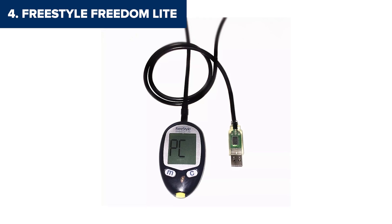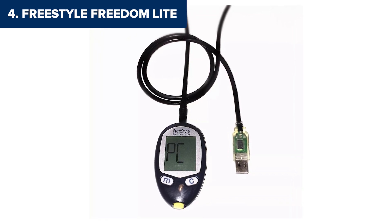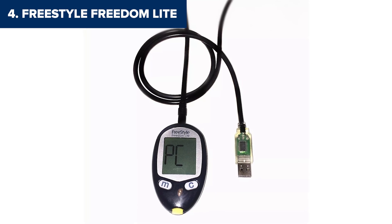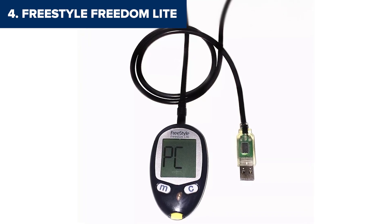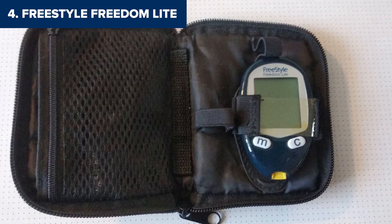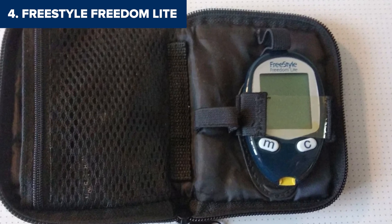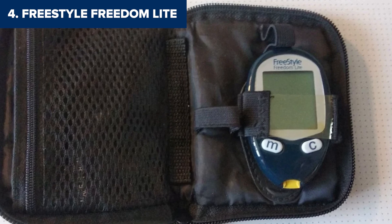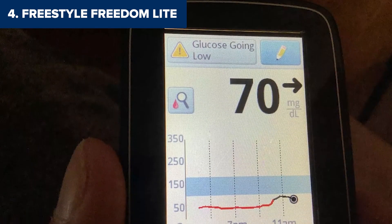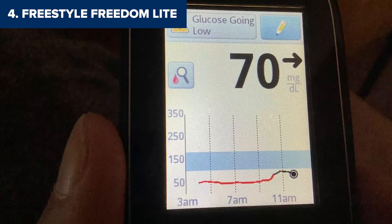On the flip side, there's no connectivity at all — no Bluetooth, no app integration, nothing. And while it can store 400 results, it falls behind other monitors on this list when it comes to memory. The test strips are also a bit tricky to handle and can be expensive, which might turn some people off. If you're looking for a basic monitor with a large screen and minimal blood sample requirements, the Freedom Lite delivers. But for more advanced features, let's move on to the next option.